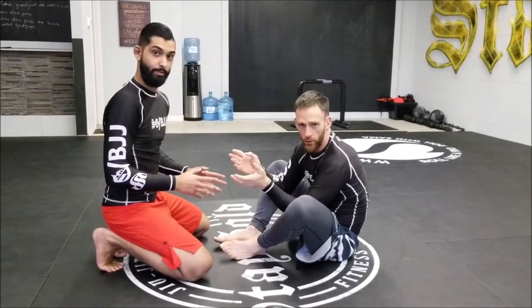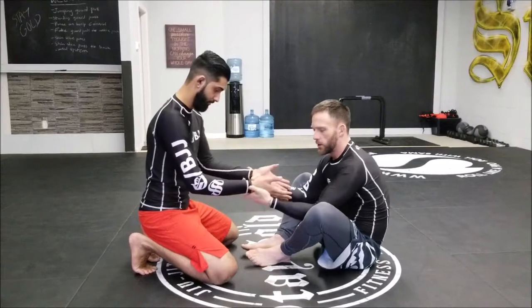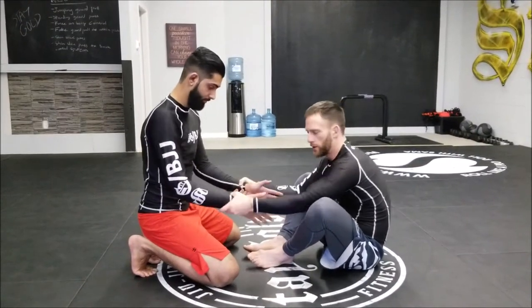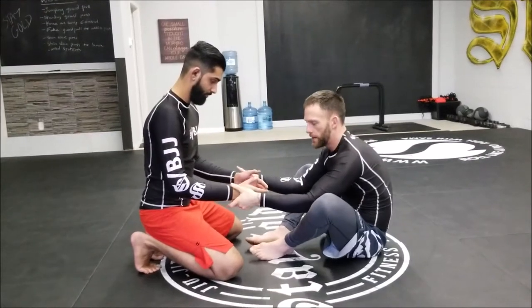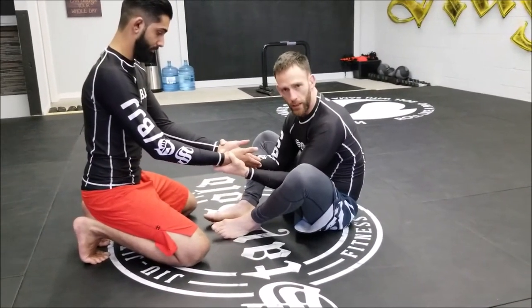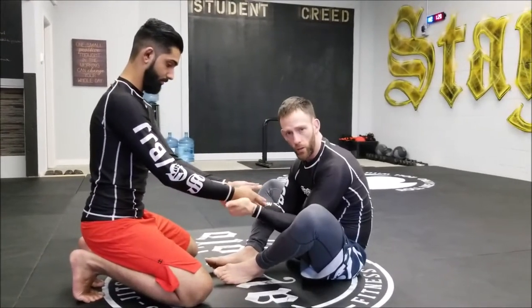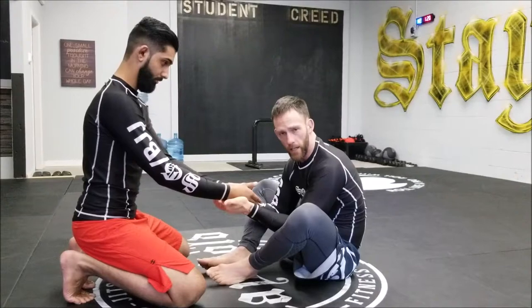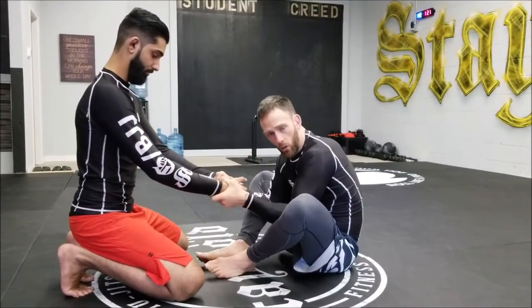The first concept for initial entry into the half guard system is controlling your opponent's hands — not just holding the wrist. I want to create initial contact by controlling their palm while keeping my thumb grip engaged. A lot of people use a motorcycle grip in no-gi jiu-jitsu, which is fine, but if I engage my thumb it's a strong grip and I can crush my opponent.